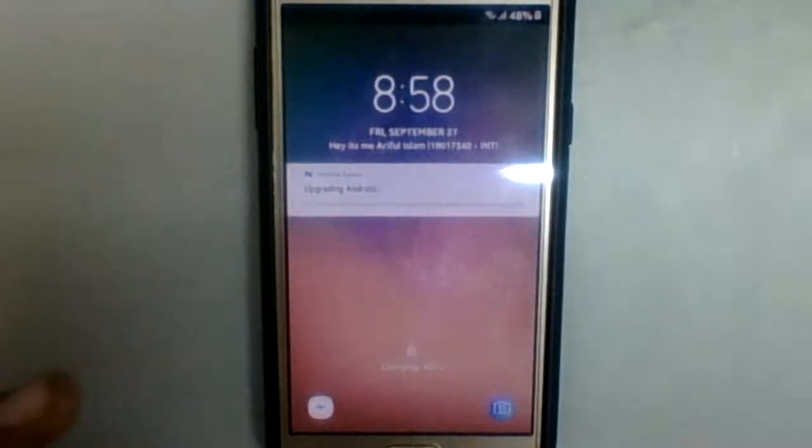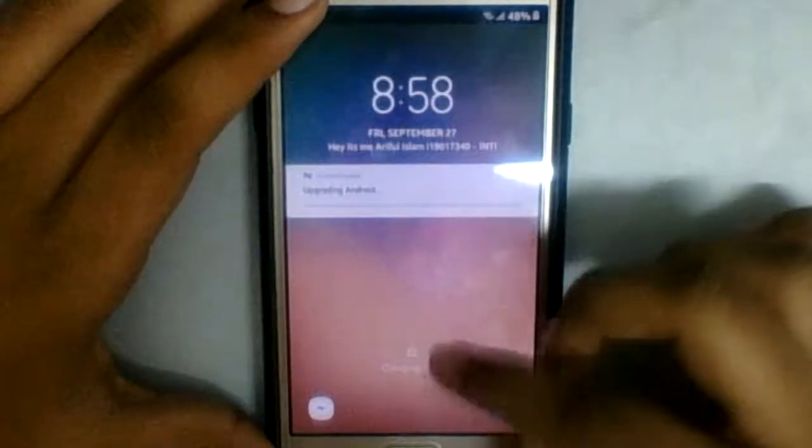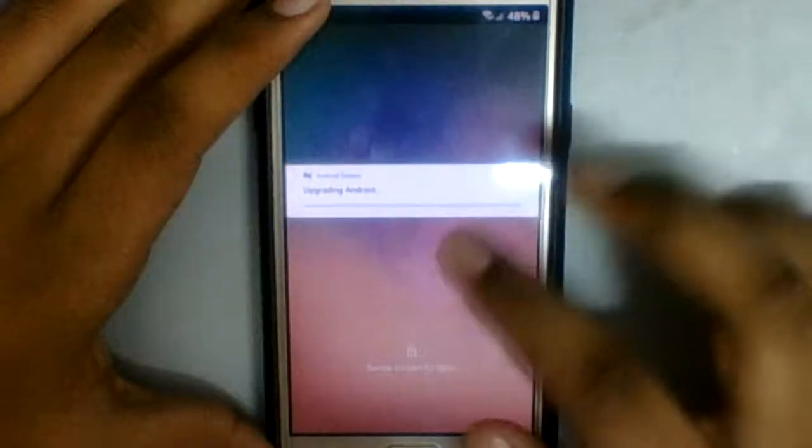The ROM has just started. It's upgrading the Android — let's just open up.